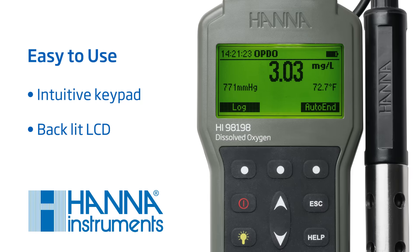This user-friendly meter features an intuitive keypad design and an easy-to-read screen with backlight.